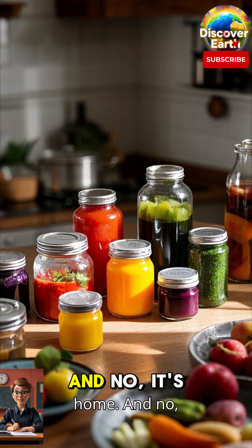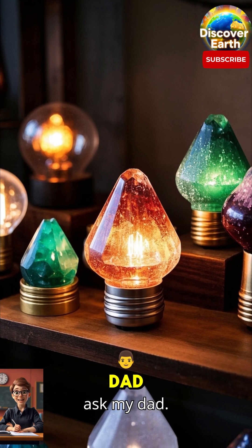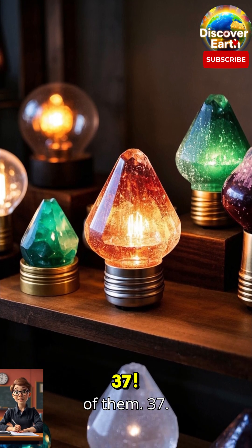Let's make a lava lamp at home, and no, it's not as hard as it looks — just ask my dad. He's made 37 of them. 37.